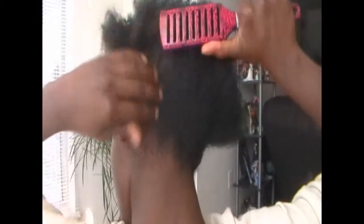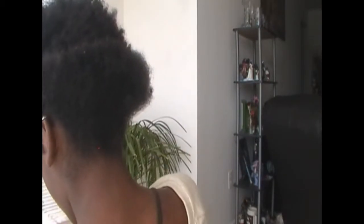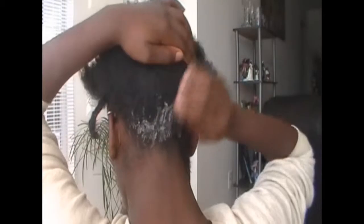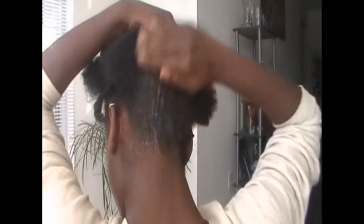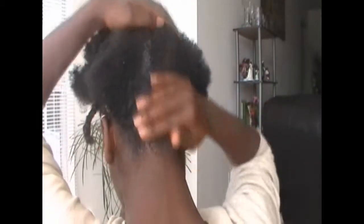Next, you want to detangle the back of your hair so that it can go up as long as it is capable, instead of what the shrinkage allows it to. After you detangle, smooth some Equal Styler gel — or whatever gel you have — on the bottom of your head so you can rub it all up. Keep smoothing that in to make sure you get the best hold possible.